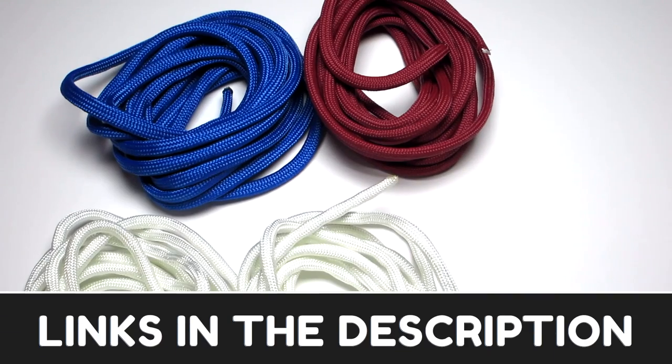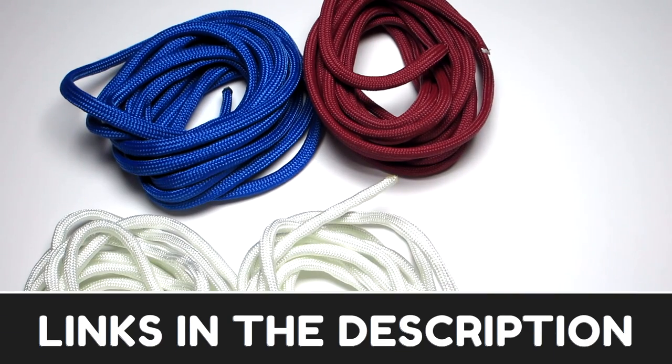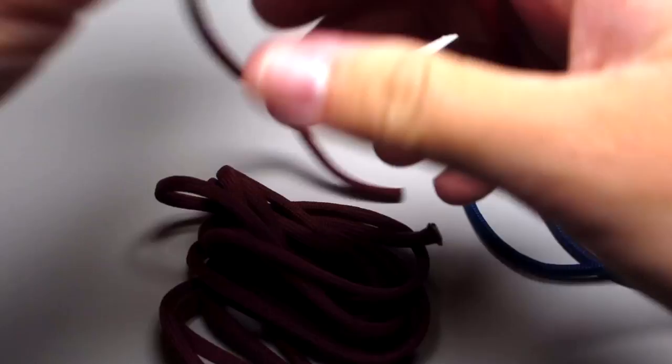First thing you're going to need is four different strands of paracord about five feet each, depending on the length of your wrist. I'm using a blue, a crimson, and then two white.